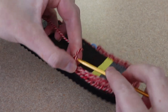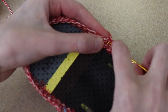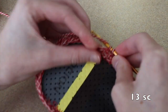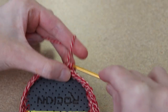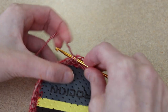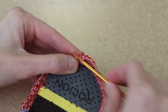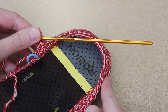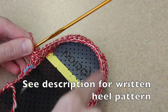For my second row I'm going to chain one and then turn my work. I'm going to work one single crochet in each of the next 13 stitches, and this time working through both loops of my previous row. Then in the next two stitches I'm going to work a single crochet increase — two single crochet in this next stitch, and two single crochet in the following stitch. Then to finish the row I will work 13 single crochet until I reach the end. There will be a total of 30 single crochet.